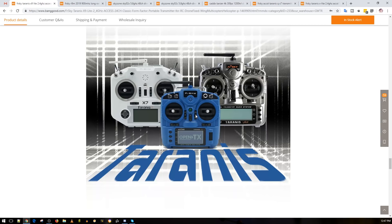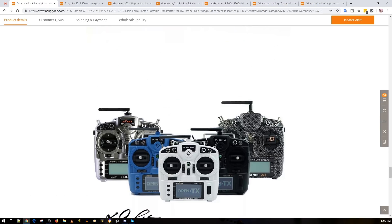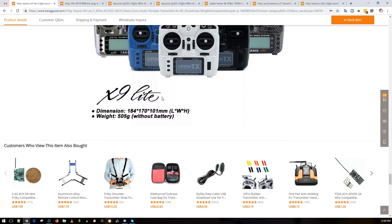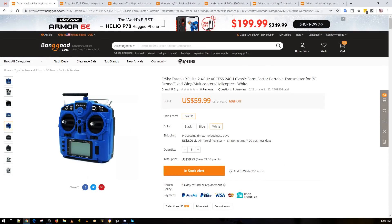You might ask why they'd do this — it's because of Jumper. Jumper is stealing some of FrSky's market, so they wanted to come in with a cheap radio that's better than Jumper's budget option. Honestly, if this thing has the proper internals and gimbals from their previous models, I bet everybody's going to be recommending this one. Sixty dollars is insane — for example, if you break your transmitter and don't have much cash, you'd probably pick one of these up. It's small but not as small as the X-Lite. Let me know what you guys think in the comments.